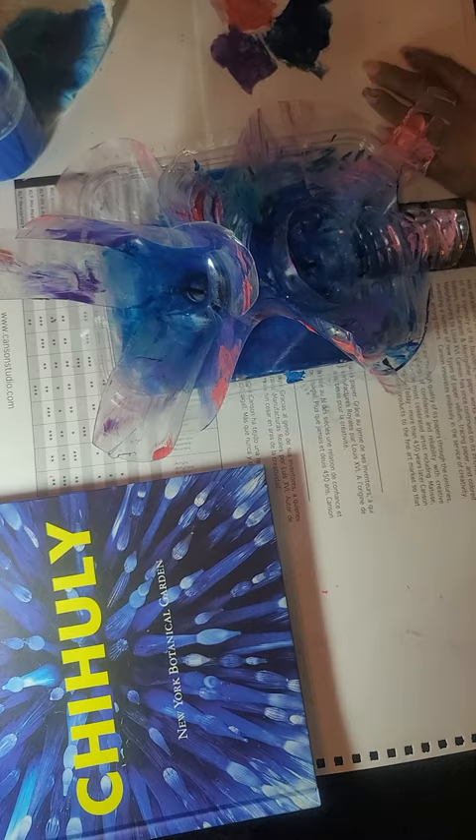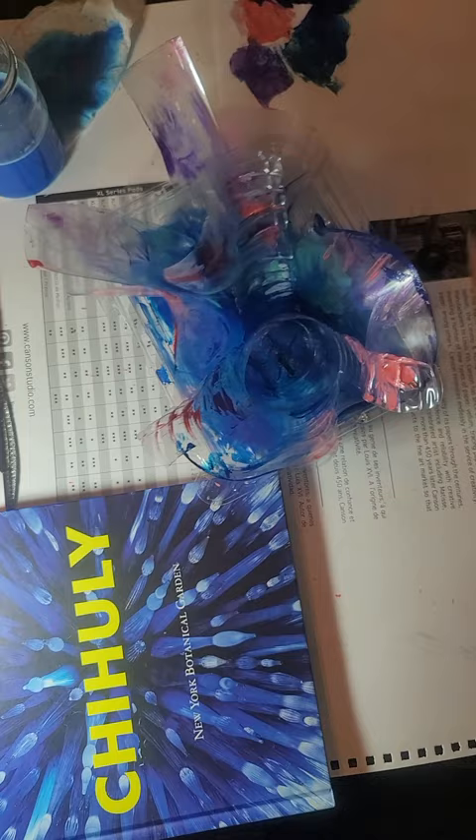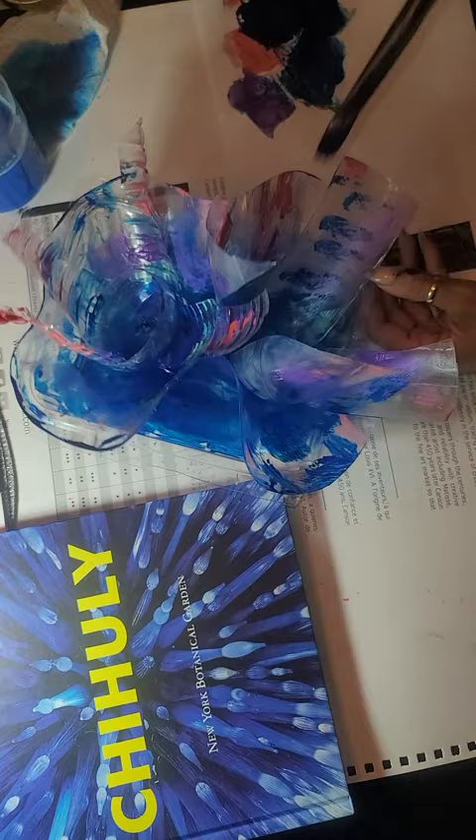We're almost done. Just want to use it — why not, right? You don't want to waste. We're all about upcycling, recycling, and using our resources. So why not try to use it all up? I didn't have much paint there, just a few dots, and just try to use it all on our piece.